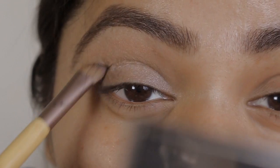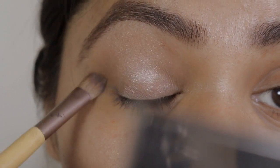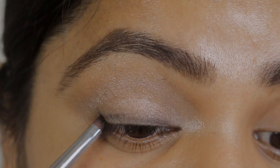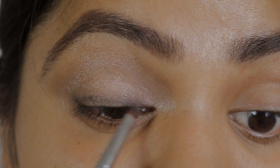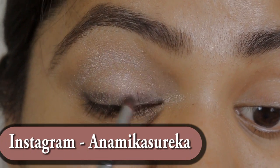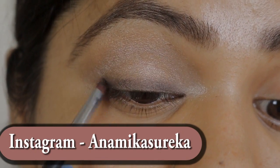This is going to define my eyes a bit and add some depth to it. Then I'm adding a brown in my crease as well and blending that out too. I'm using the same Blackout shade on my upper eyelid as an eyeliner and blending it out.